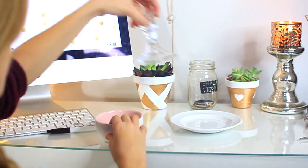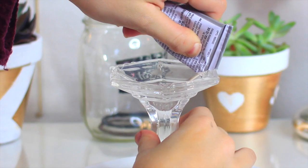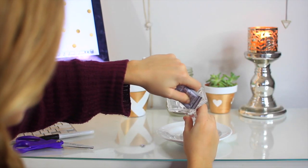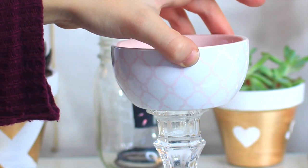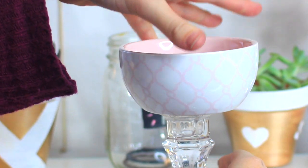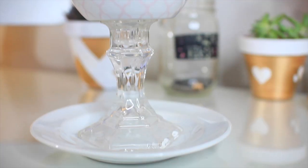To make this ring dish you need a plate, a candle holder, and a bowl. Take some e6000 glue and glue it onto the bottom of the candle holder, then press it down for 30 seconds. Then repeat the same thing to the top of the candle holder with the bowl. After that it's pretty much done — it's really so easy to make.